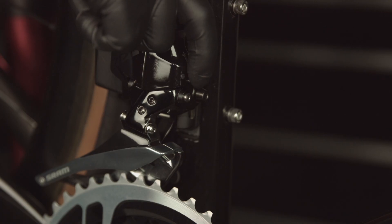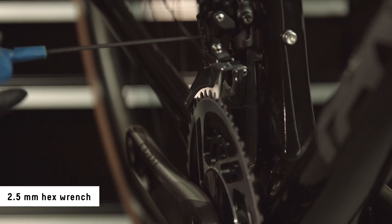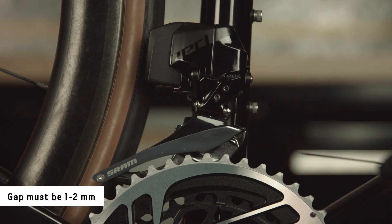Shift the derailleur inboard. Adjust the low limit screw until the outer cage plate is directly over the large chainring. Measure the gap between the tallest tooth of the large chainring and the bottom edge of the outer cage plate. The gap must be 1 to 2 millimeters.